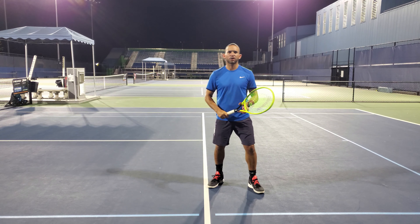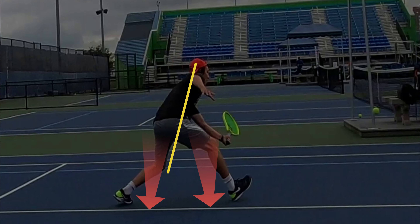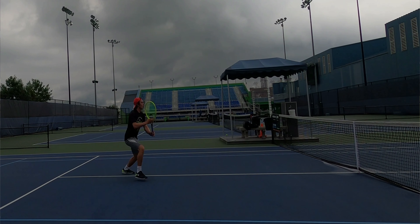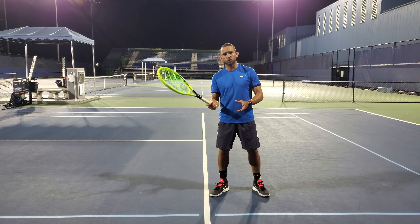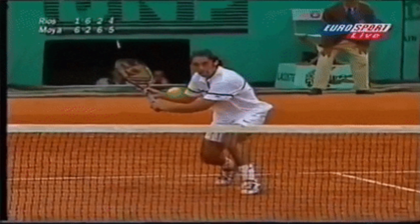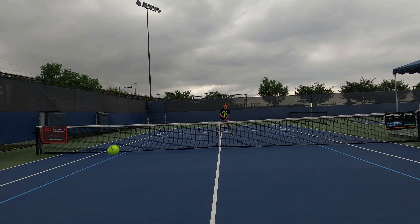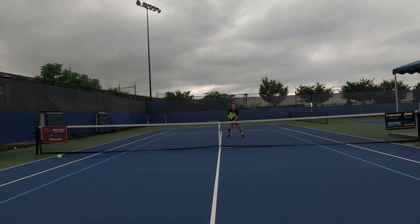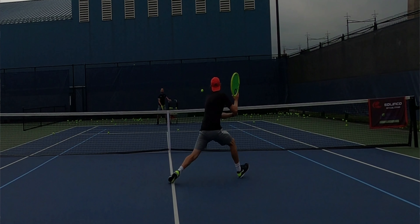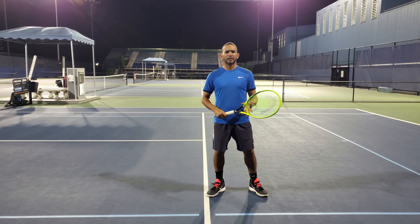The drop volley is a very soft volley close to the net with some backspin. Bend your knees and keep your upper body nice and straight. The goal is to absorb the pace of the incoming ball and place the ball far from your opponent, who should be on the baseline or beyond. Use a very loose grip and allow the racket to have a little bit of give. The best time to use this volley is when your opponent is behind the baseline and dips a shot below the net. Practice with medium to high pace shots below the net level, keeping good posture with knees bent, upper body straight, and a loose grip. The point is to put a little backspin on the ball with the intention of hitting it a couple of feet away from the net.